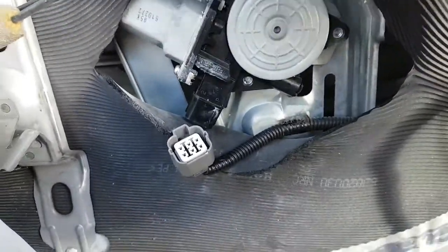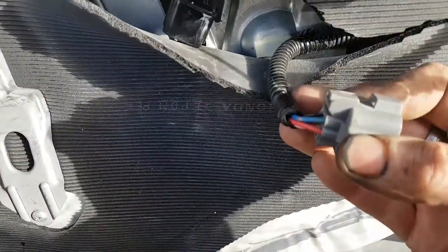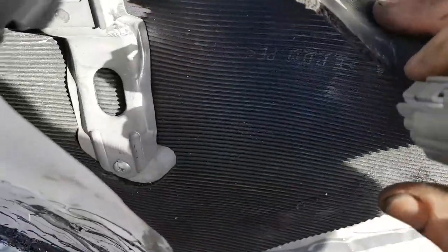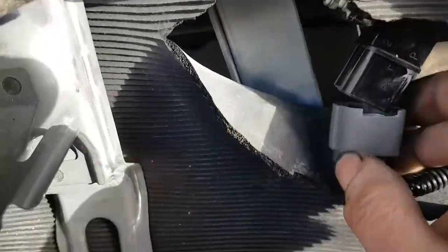I found the motor — they all kind of look like that — and I've taken the plug off and had a look at the wiring. Red and blue are the two main wires, the thickest wires, so they'll be the negative and positive. You can just attach straight to the motor if you want to, but I find it easier to go through the wiring.